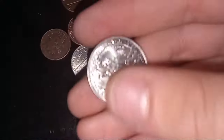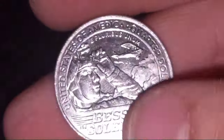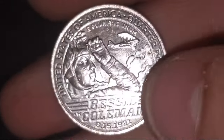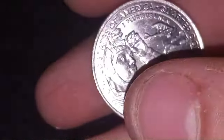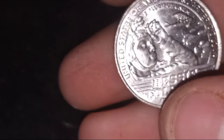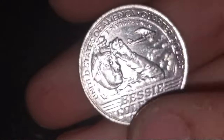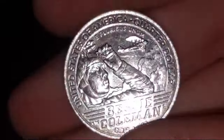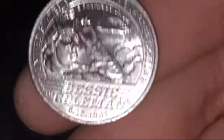It's a Bessie Coleman quarter. June 15th, 1921. The design shows a soldier watching an airplane fly toward the mountain — could be a woman or a man. Anyway, let's check it for anything special. I don't see anything on the front. It's a 2023 Denver — 'In God We Trust,' George Washington. Nothing special, just a quarter, but it's brand new.